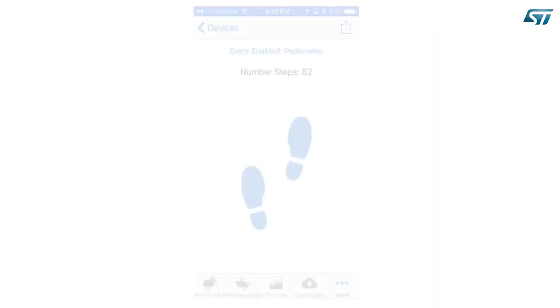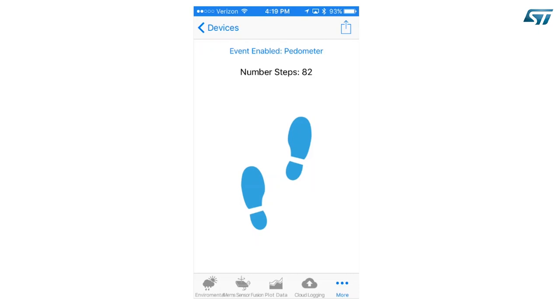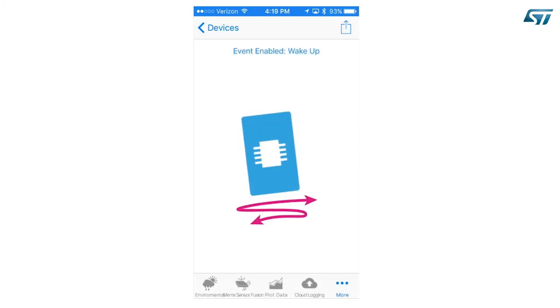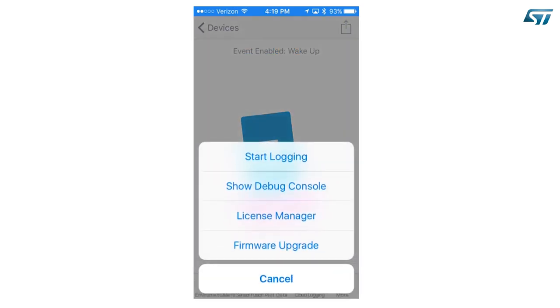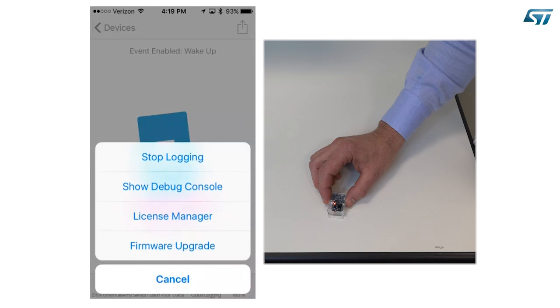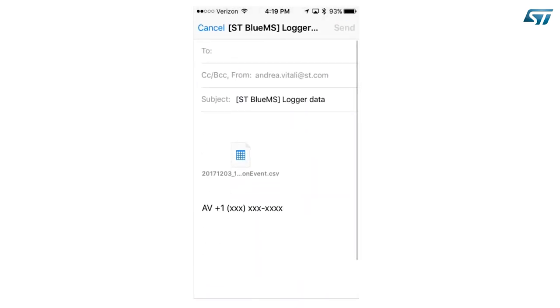Log accelerometer events. We will now learn how to log the data. Press Event Enable and select the wake-up event. Press the share icon on the top right corner of the screen. A pop-up menu will appear — select Start Logging. Perform some activity. When you are done, press the share icon again and select Stop Logging. The app will prepare an email with the log in attachment. The log is a text file in CSV format — comma separated values — and holds the output of the event detection function you have selected. If you selected multiple event detection, the log will hold the information of all identified events.